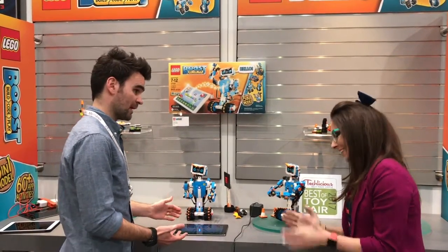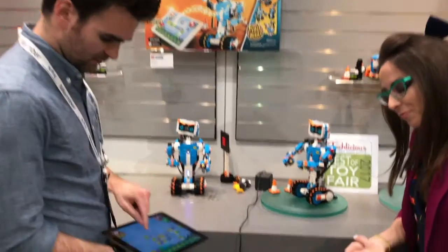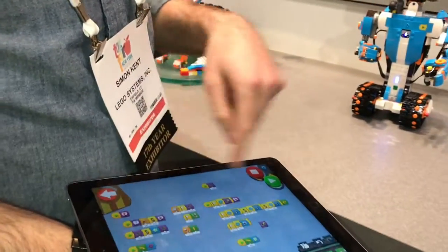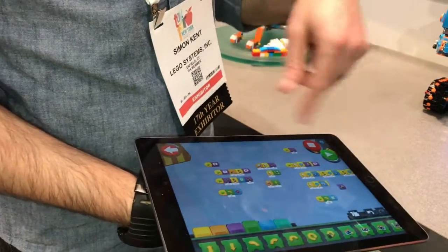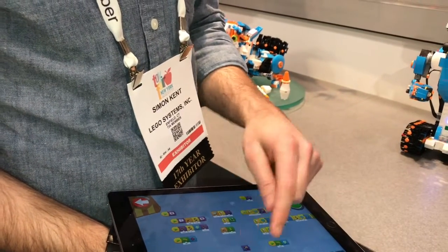I can show you a bit of that language. This is the coding canvas, as we call it, where kids create code to add behaviors to their models. Right now it's quite messy because as part of the show we're doing lots of demos, so I've just made bits of code. But this is exactly how we want kids to play with it — it's an environment where you can tinker around and drag around these blocks.